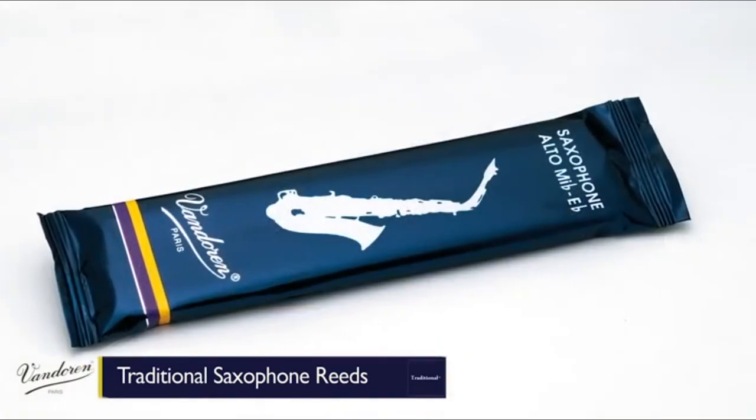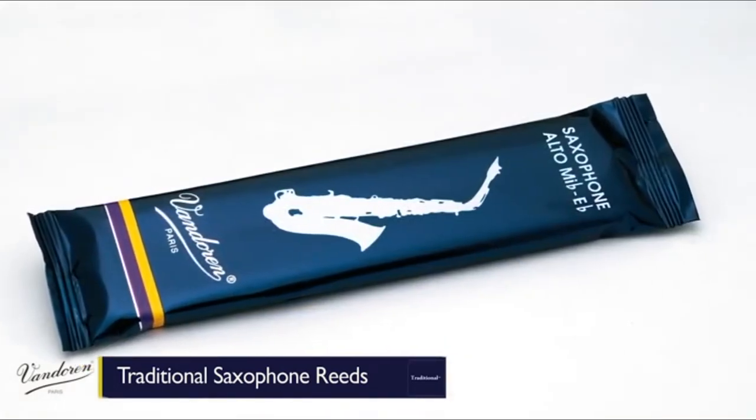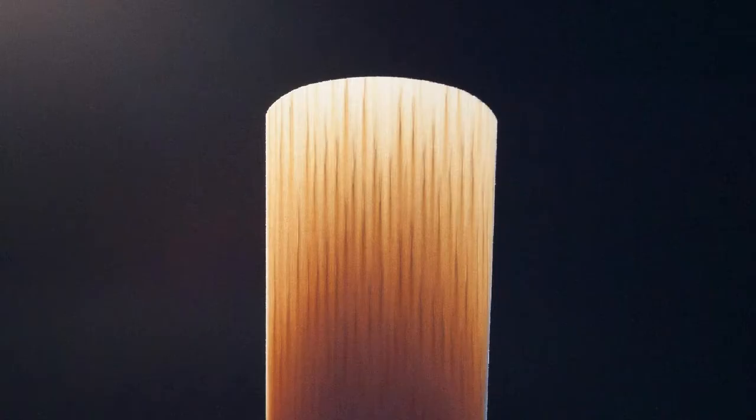The package will contain 10 pieces, so you will be covered for a while. This brand is known for their high-quality reeds, which provide clear and rich sounds, so it may be worth giving them a try on your instrument.